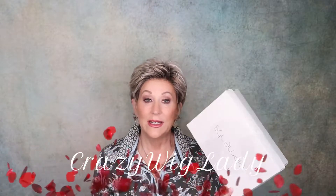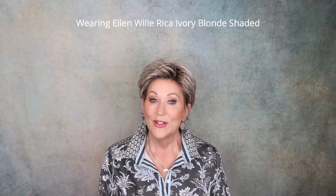Hi, and welcome back to Wig Studio One. I'm Eileen, the crazy wig lady. Today we're going to unbox Ellen Villa Rule, and the color is sandy blonde toned. It's from the Elements Collection. The color code is 2614.